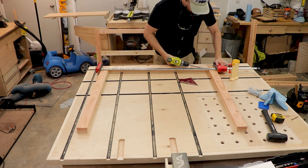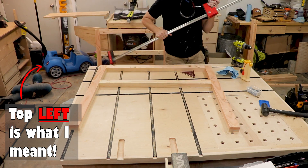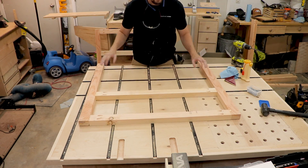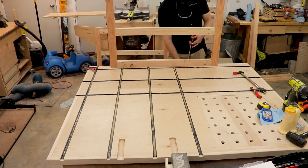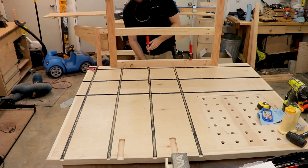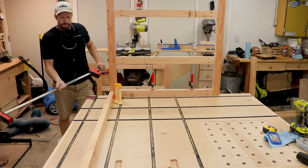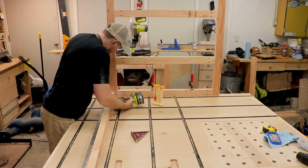Now if you look at the top right corner you'll see that the foreman is on site today, so I've got to be on my best behavior to make sure this thing works out great and gets approved for use. But you'll see that later in the video. Once one panel was complete I repeated the same process to create another panel, then decided to connect those two panels together using long stretchers that go across the front.